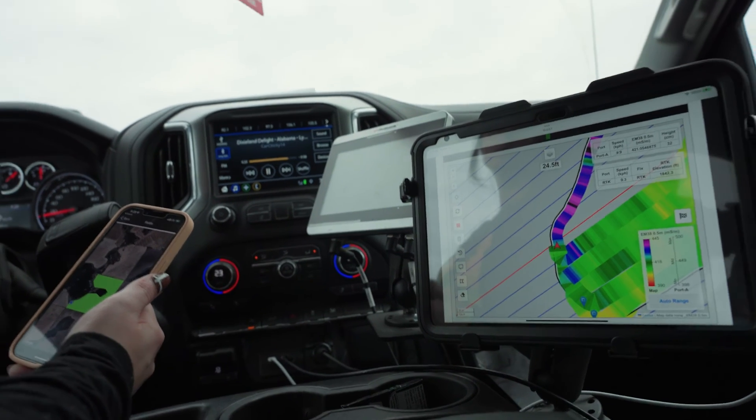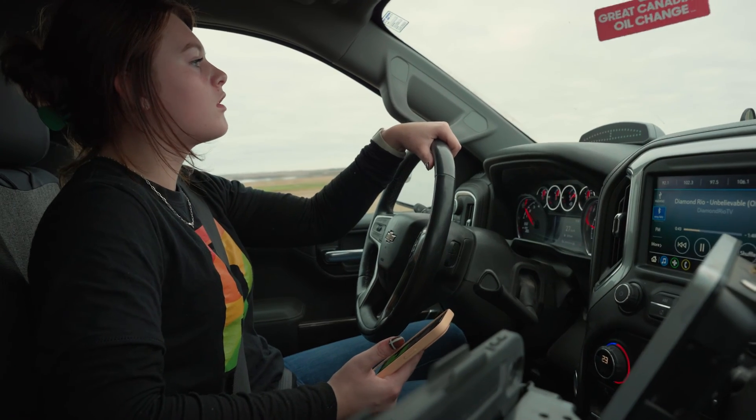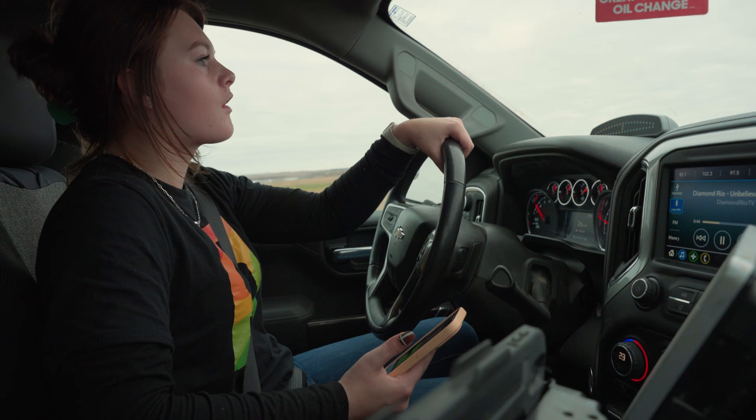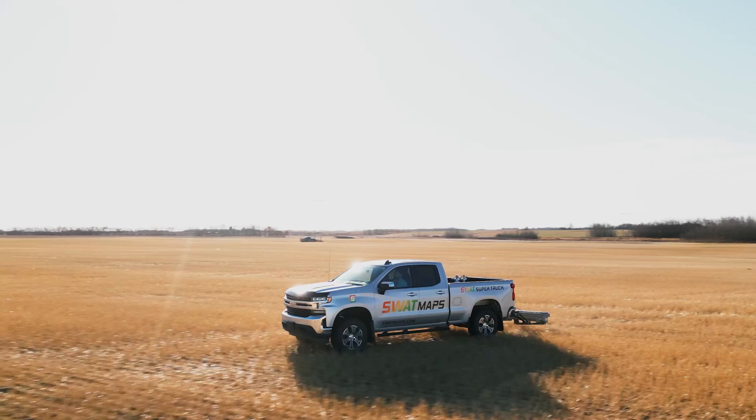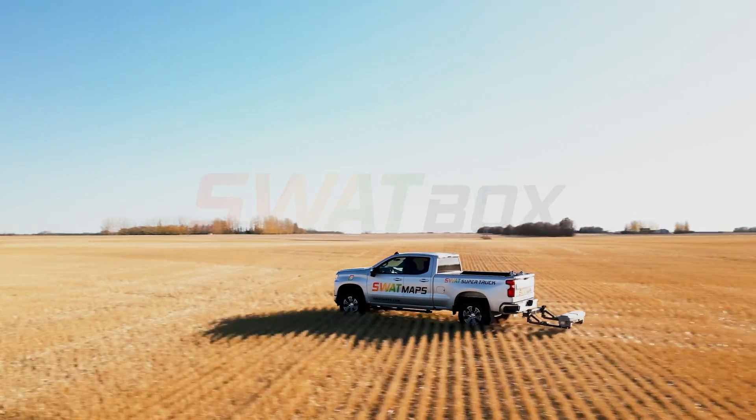Partners often say that when they see EC and topography maps painted on their tablets while mapping, it corroborates the variability they have observed across the farms they work on. With Swapbox providing that foundational data for the SWAT map, agronomists can be much more strategic with fertility and seed recommendations across their farms.